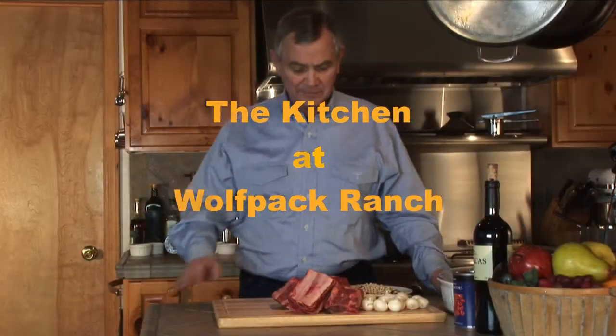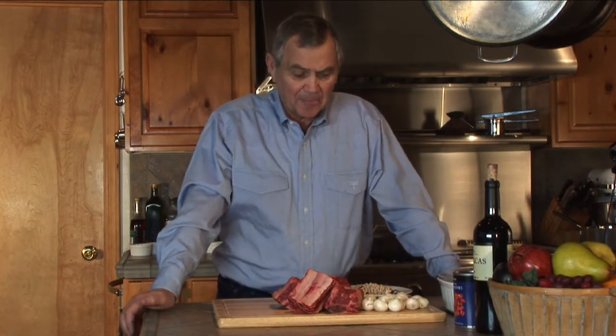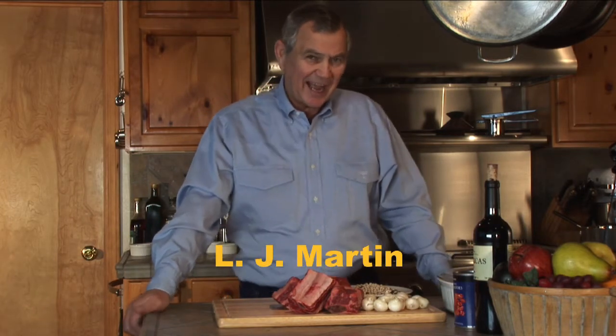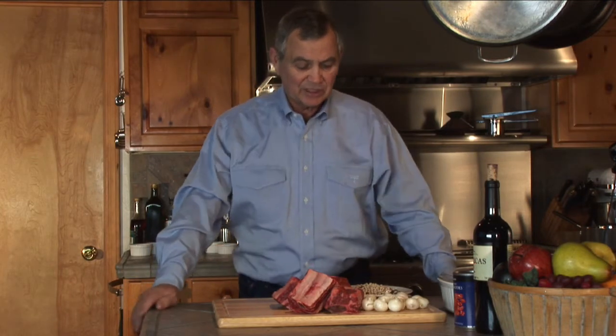I found some beautiful short ribs. These are going to take about three hours to do because we're going to braise them, brown them, and then we're going to throw them in this beautiful baking dish and put them in the oven with a little wine and a little tomatoes in the sauce.